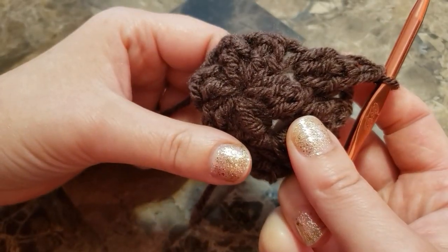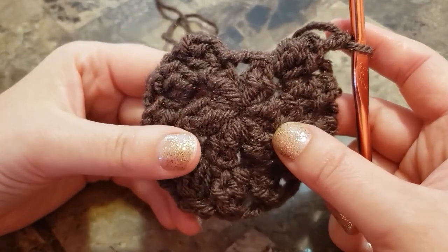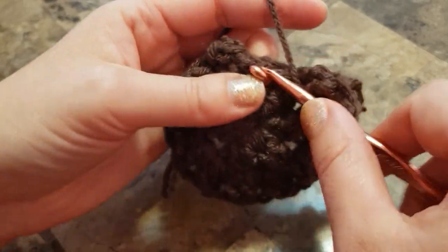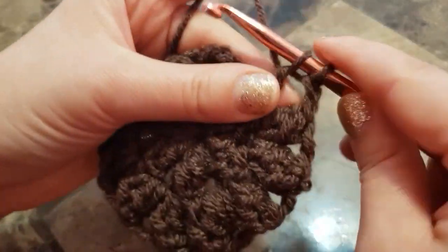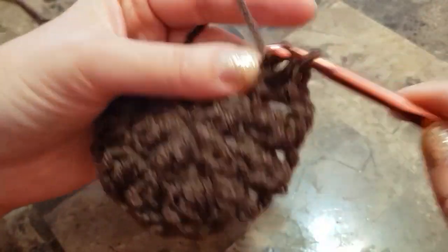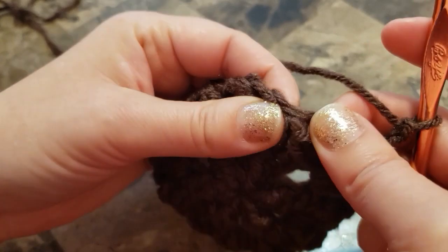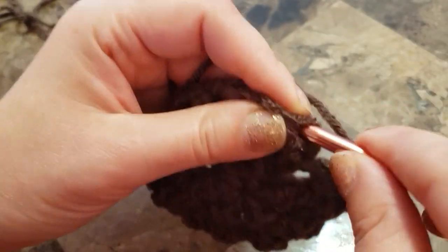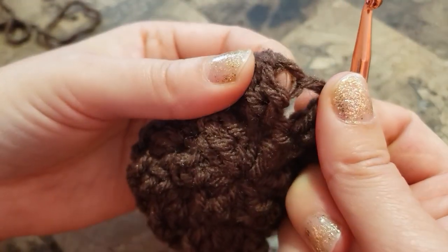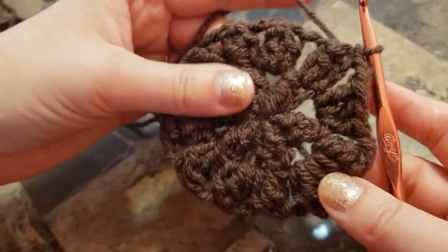I almost finished my second round. I have one last popcorn to do in the chain two space: three double crochets, don't forget chain two, then join on top of the first popcorn — there should be a chain space on each of the popcorns. Join, chain three.